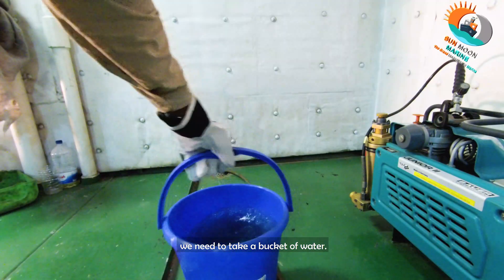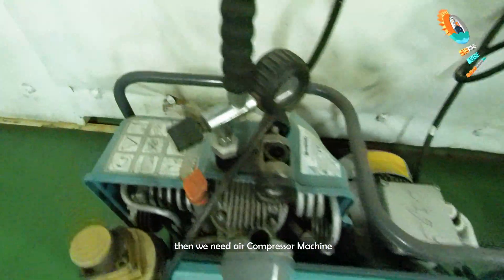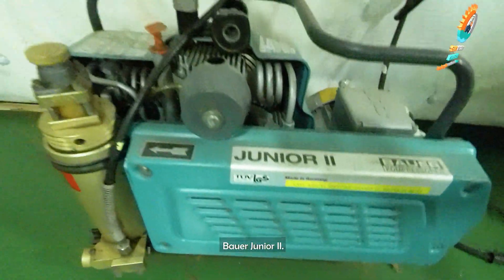We need to take a bucket of water, then we need to bring the SCBA or EVT cylinder. Then we need an air compressor machine — the most common one is the Bauer Junior 2.